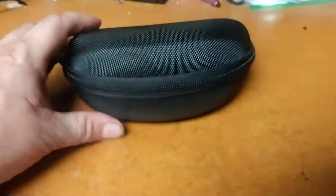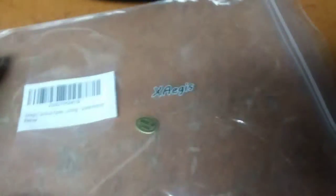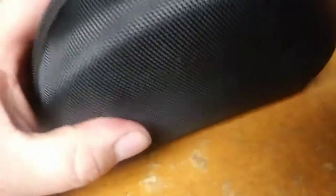Joe Smith saw these on Amazon and decided to give them a try. They're from this X-ages company. Joe Smith also got a molle pack from them that he was just talking about — that was a real good price and looks like super quality. These were about $14.95, $14.98 — something like that, basically $15.